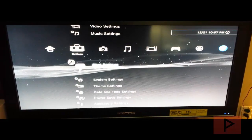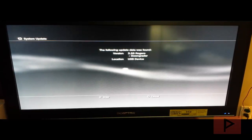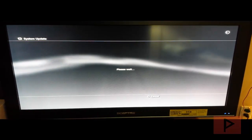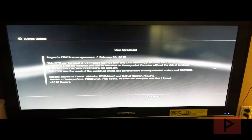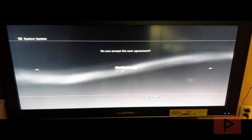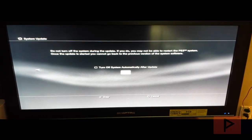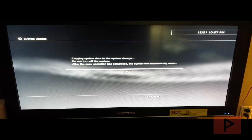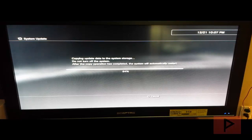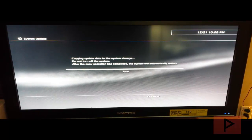Now we're going to go to system update, update via storage media. Scanning... and we see 3.55 ROGERO downgrader — that's really good news. Press X and let's go through the process. I have not done a downgrade before with 4.76 so let's learn as we go. I'm going to accept the user agreement, not turn off the PS3 after update, press start. Here's the progress bar copying update data to system storage.